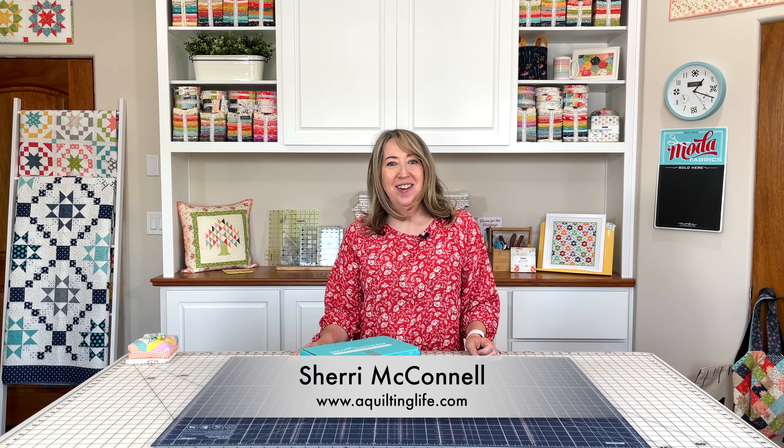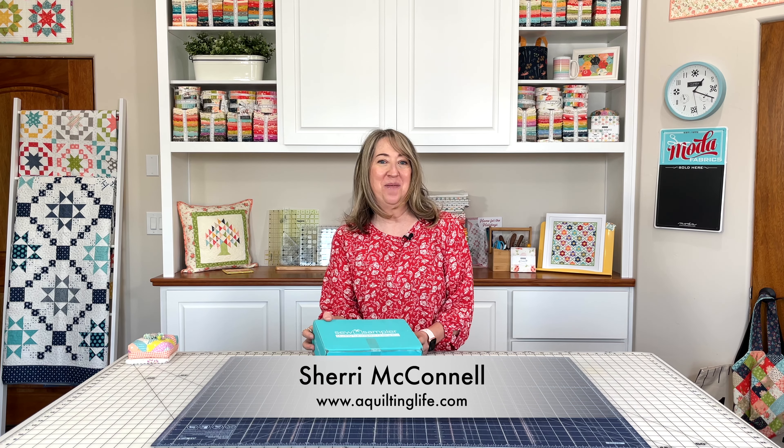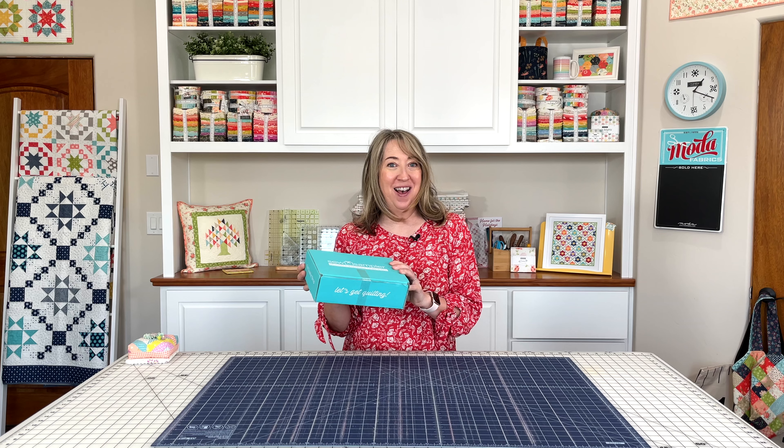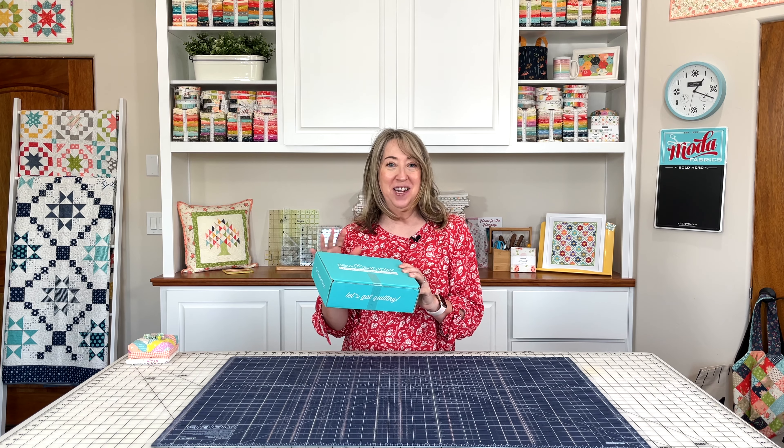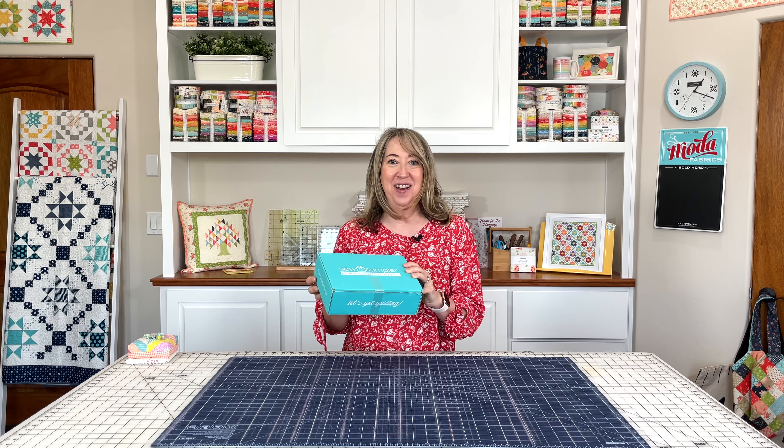Hi, it's Sherri from A Quilting Life and I'm here today with the July Sew Sampler Box from Fat Quarter Shop. This is a really great box. I can't wait to jump in and show you everything that's included, so let's go ahead and open the box.